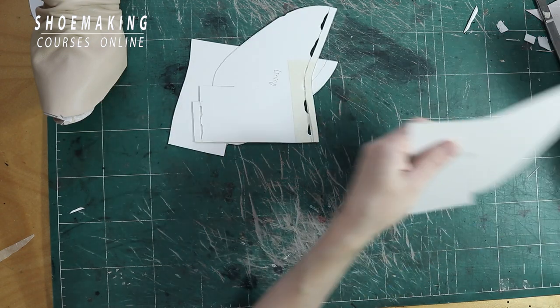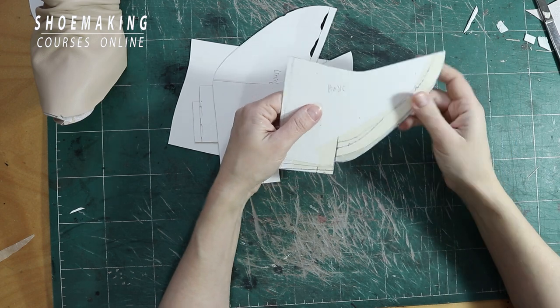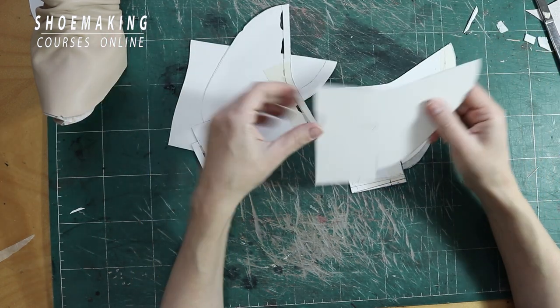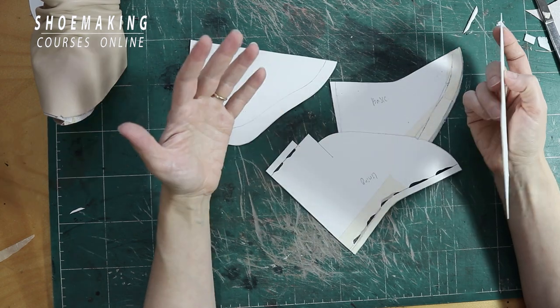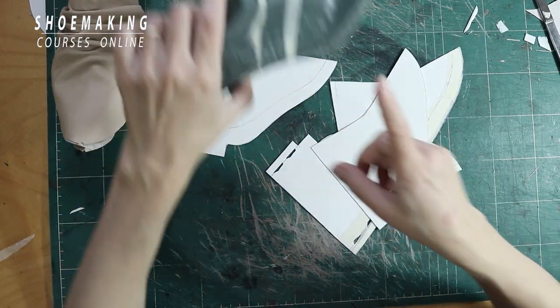First of all, we need to have the basic pattern. In my case, this is the basic pattern. The lining will be the same as I mentioned in the beginning — this is the pattern of the lining with the middle seam, because my upper will be without the increased line that we have on the upper.